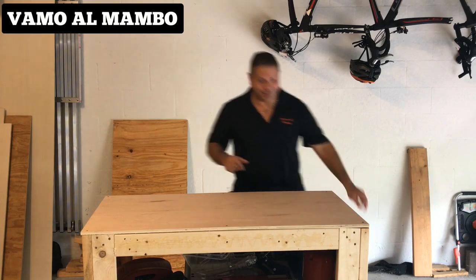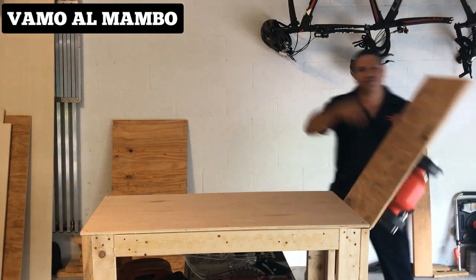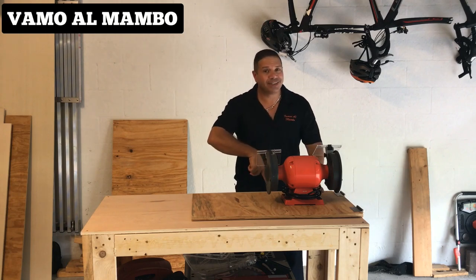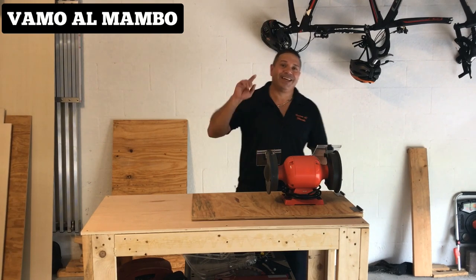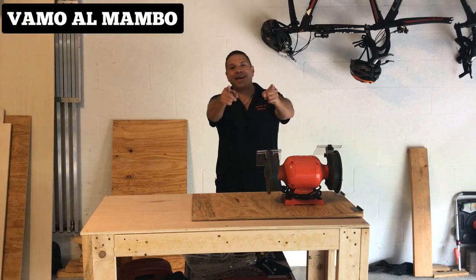Segunda modificación — chequeen esto. El grinder está debajo del workbench; cuando lo necesito solamente subo el panel y ahí está. Cuando volvamos te voy a enseñar cómo lo hice. Como siempre decimos, vamos al Mambo.